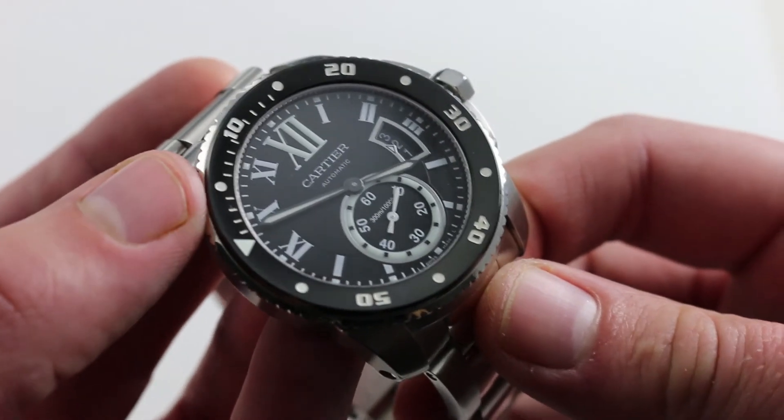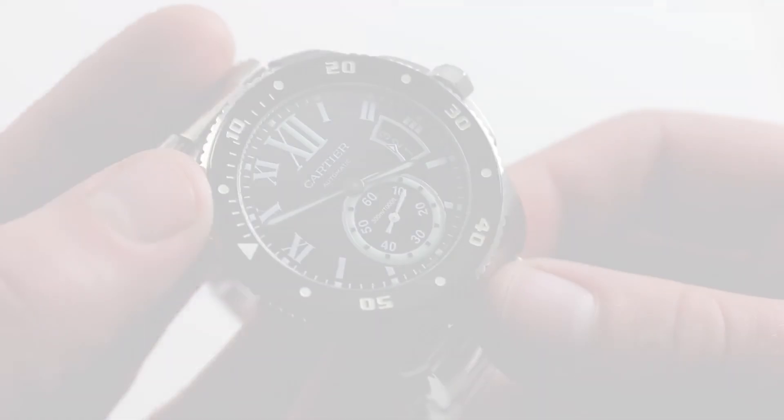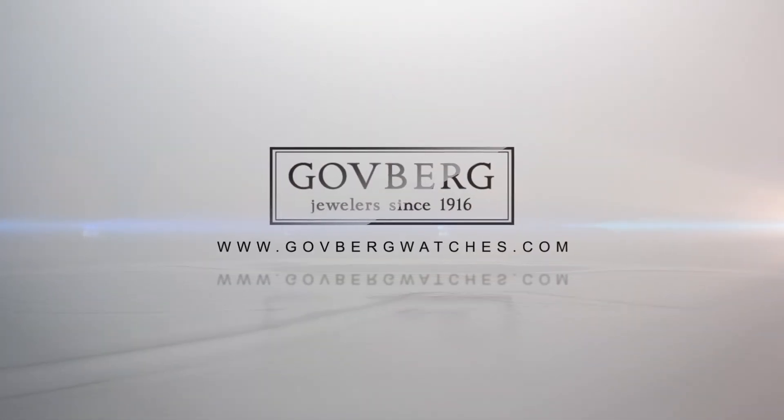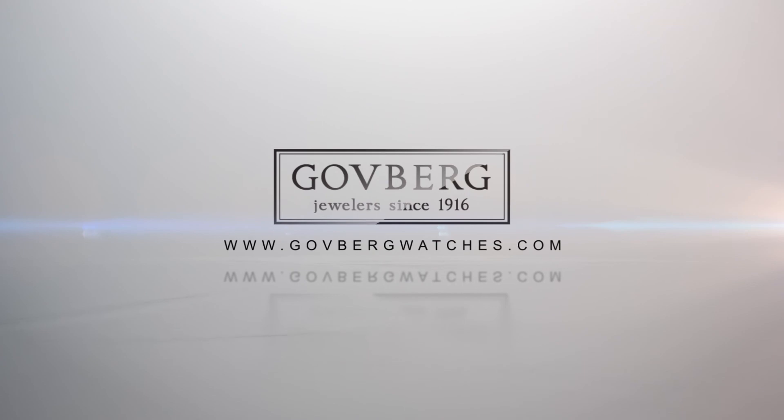You can see and purchase this Cartier Calibre de Cartier Diver on our website. I'll see you next time.